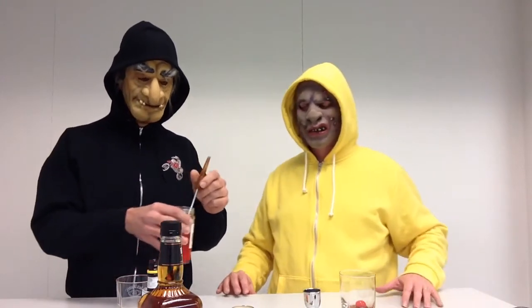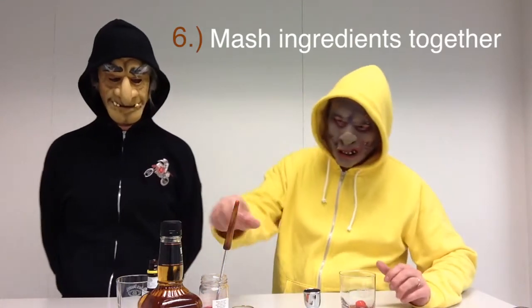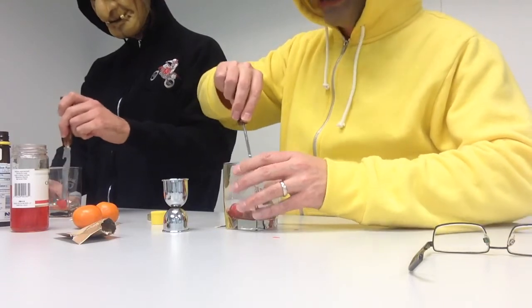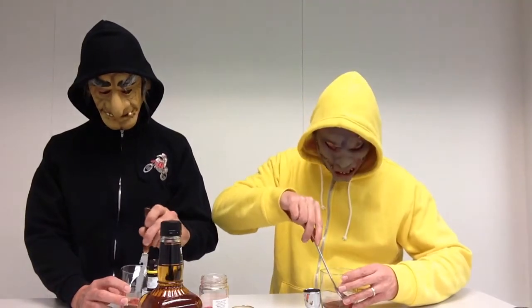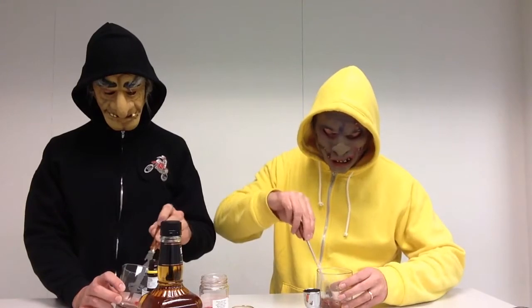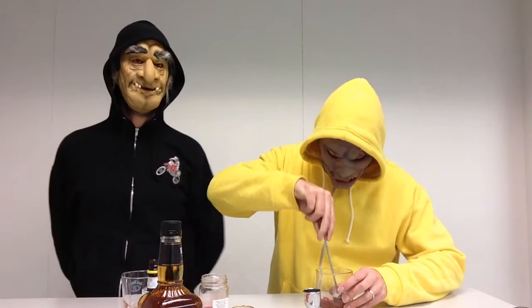Step number six: mash or muddle the ingredients together. You can use a large spoon. You want to smash the cherry and mix up the sugar with the maraschino cherry juice. It will appear to be embryonic as you're mashing it together. The bitters should produce a very pungent and very noticeable aromatic sensation. The mixture should be frothy and slightly chunky — very textured.